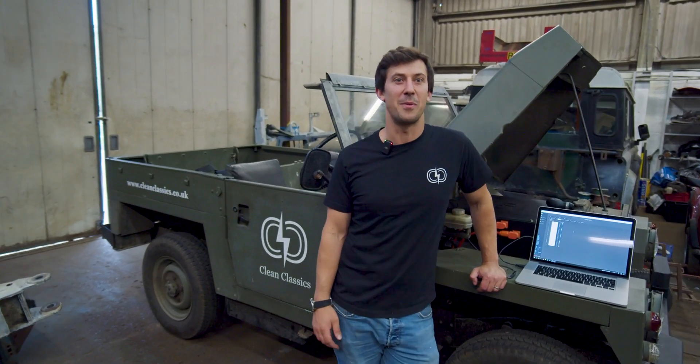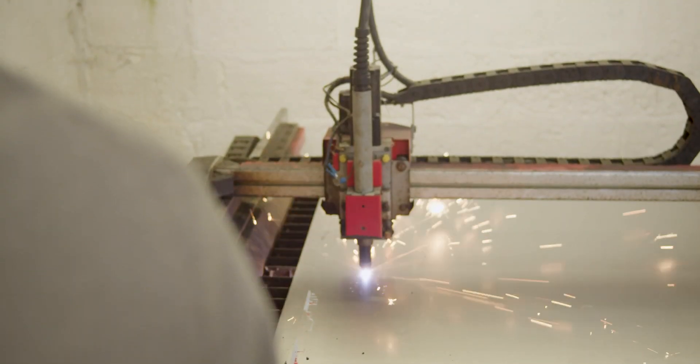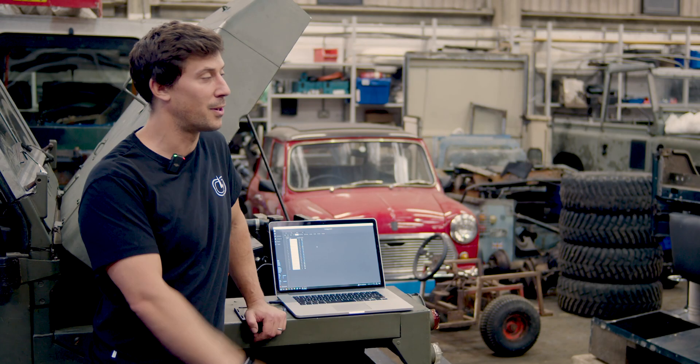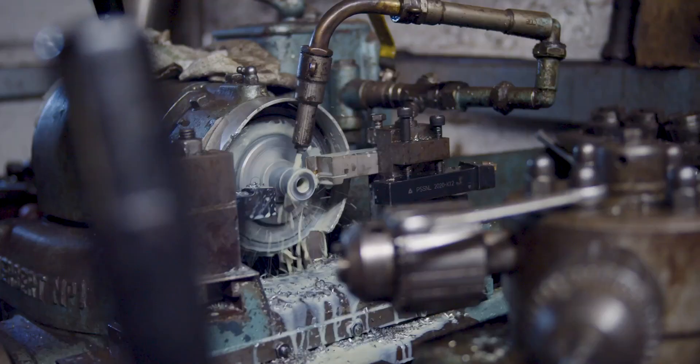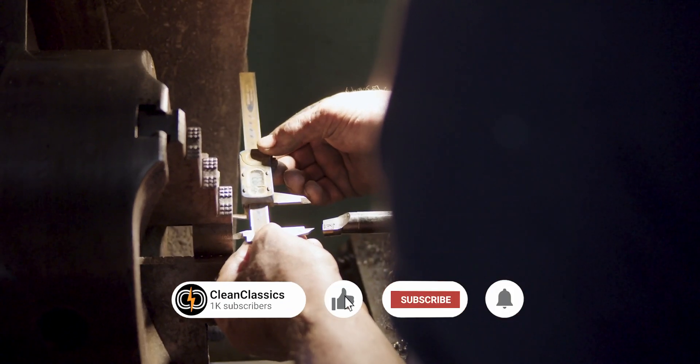This week in the Clean Classics workshop we've been over at Hastinley Garage using their CNC plasma cutter, cutting out some prototype parts and some end-use parts, progressing on from the CAD we were looking at last week. Jonny's been over in a local machine shop sorting out some of the parts we need for future builds.